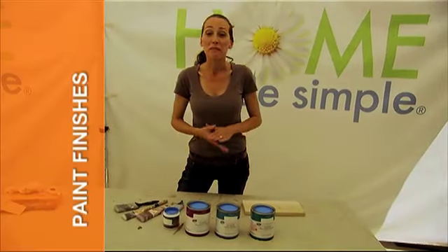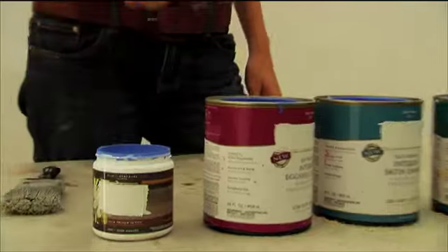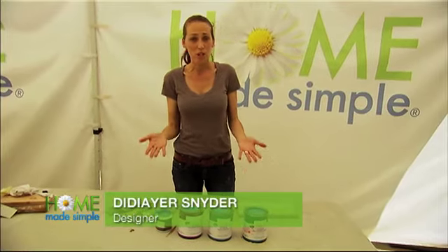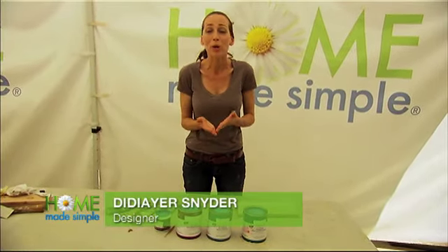These paints may look the same, but they're very different. We have a flat, eggshell, satin, and semi-gloss. All of these are great choices, but how do you choose what goes in what room?